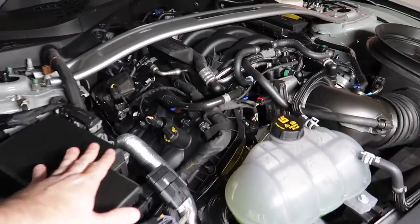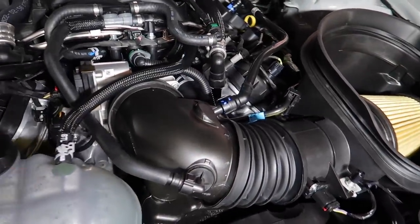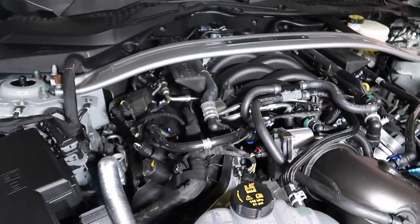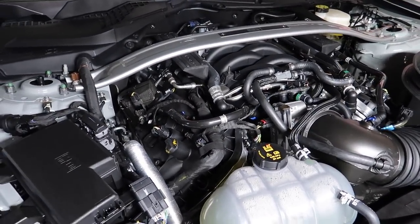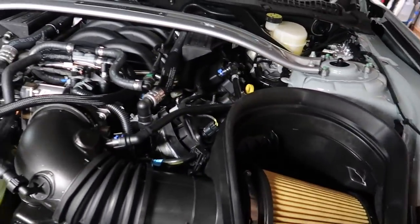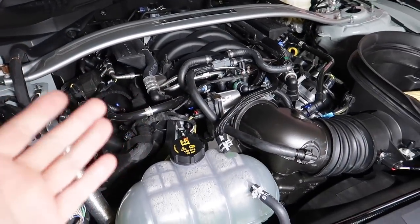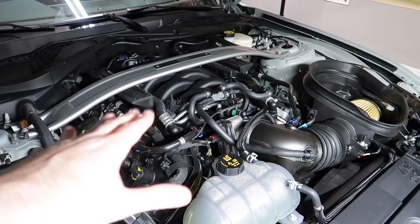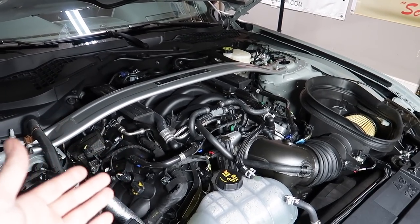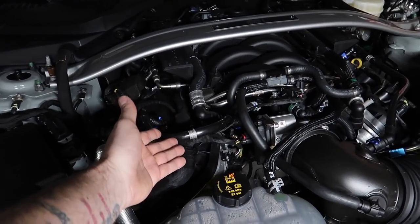Here we go — first look at our 2021 Mach 1. Got the GT350 intake, throttle body, and all the rest of the goodies it comes with. These cars are so unique and you don't really need to do anything for power honestly — they're so good as they are. Of course we will be adding power, but in stock form the one thing that every one of these Coyotes needs and should come from the factory — well, you guessed it — is a catch can.